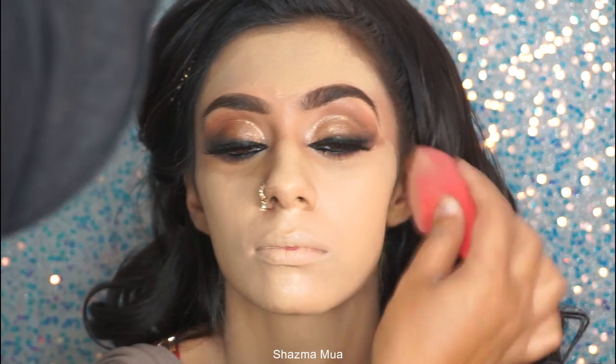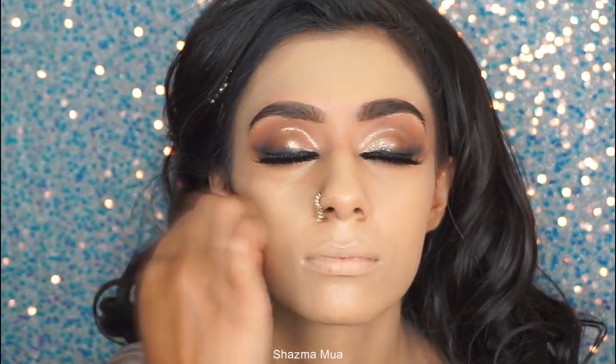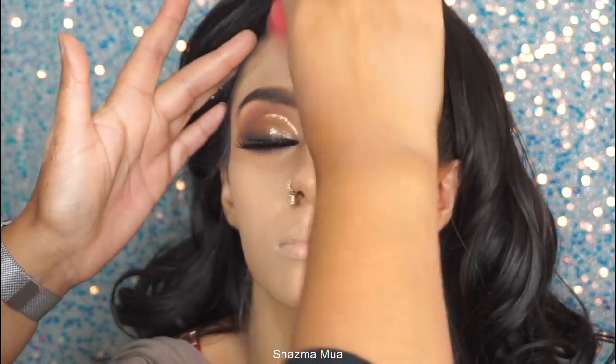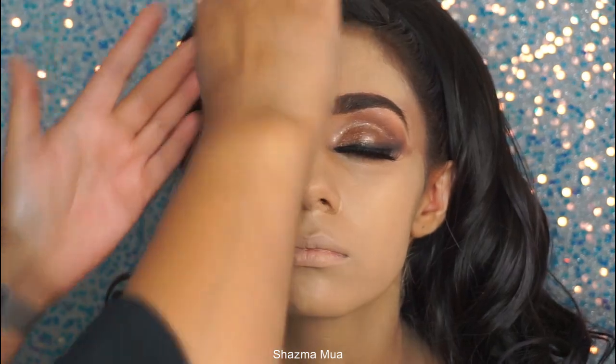Just make sure the beauty blender is damp — not wet. Wring out all the water; I use a tissue to make sure there's no water left. Then you tap this away until you're finished.